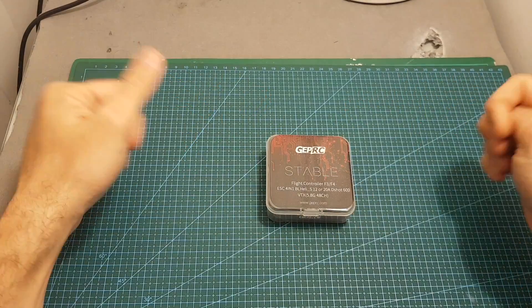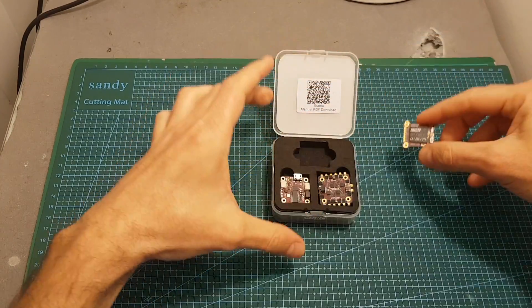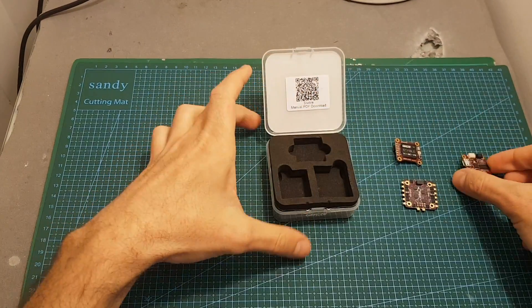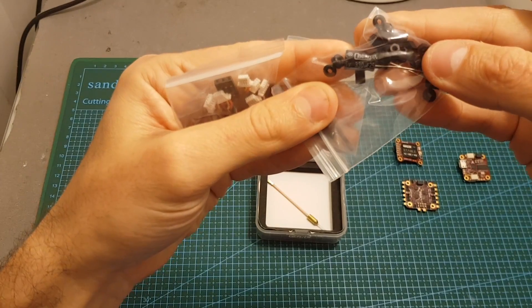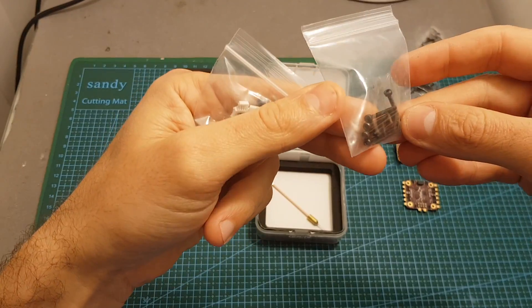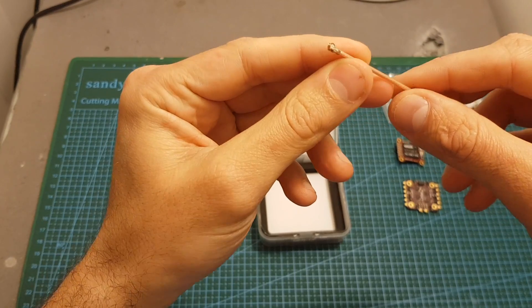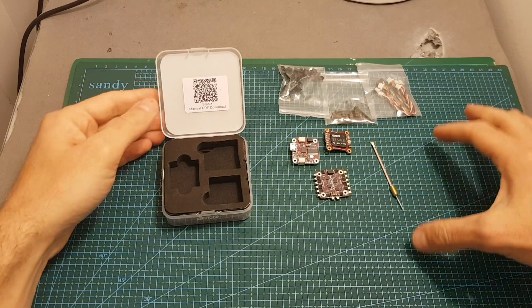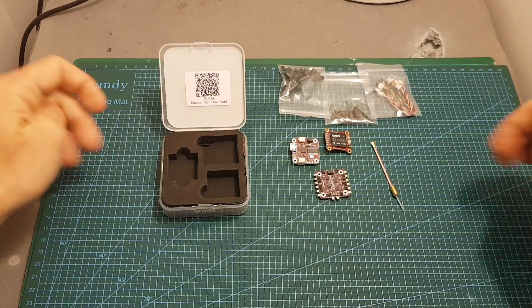Let's open this box and see what we're getting inside. Inside we're getting the VTX, the 4-in-1 ESC controller, and the Omnibus F4 flight controller. On the bottom we can find spacers, screws, a 330 microfarad capacitor, hex screws for the stack, all the wires that are needed, and a linear antenna with an IPX connector. A user manual is not included but it's available online — you can scan the barcode, and I'm also going to put a link in the description.